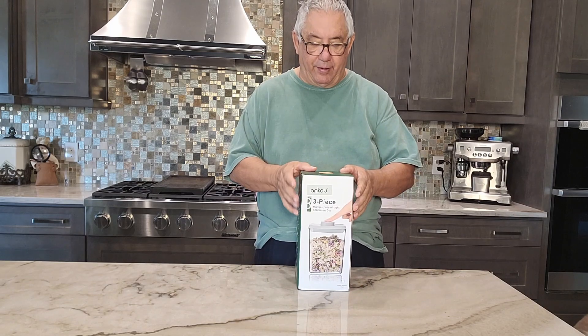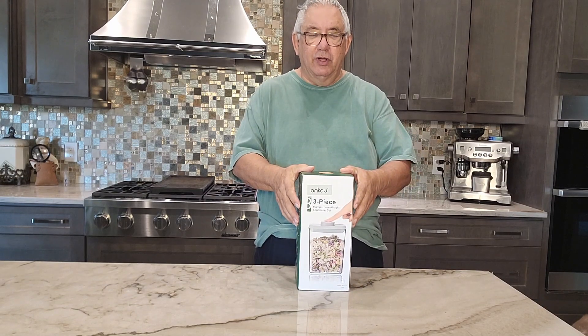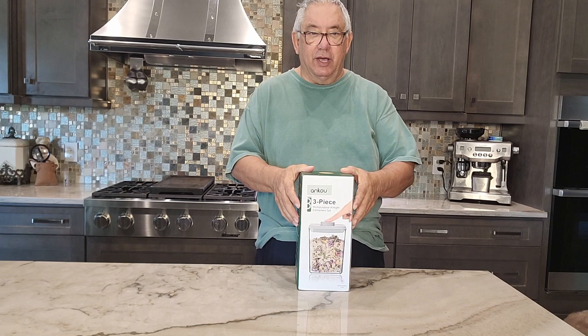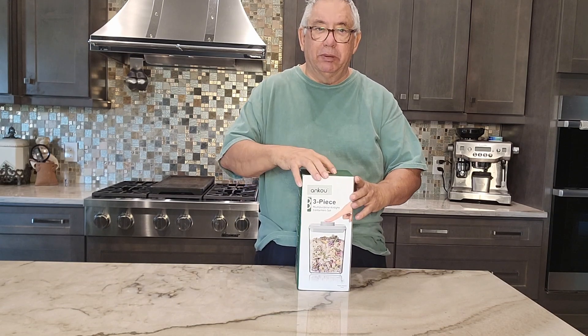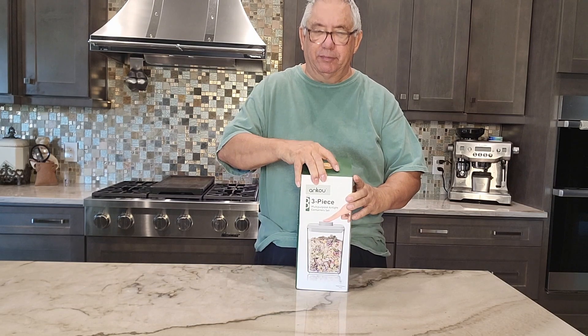Let's take a look at this product right here. This is Ankhow's three pieces, 1.7 quart plastic storage containers with the pop-up tops.